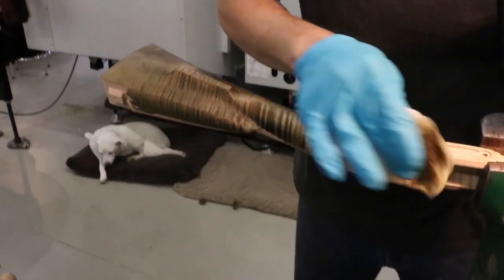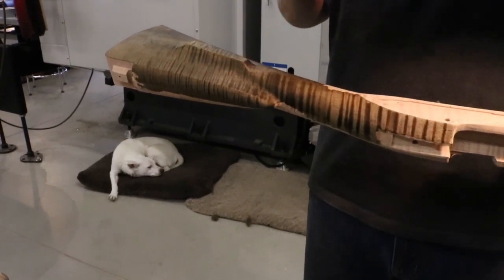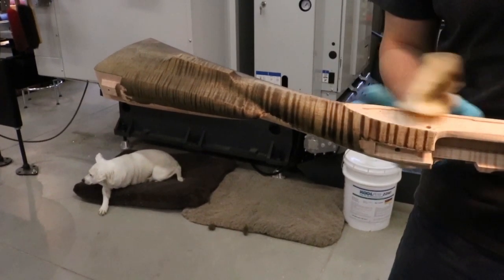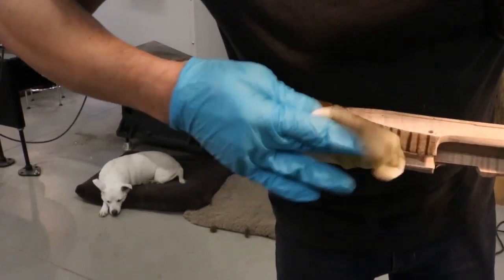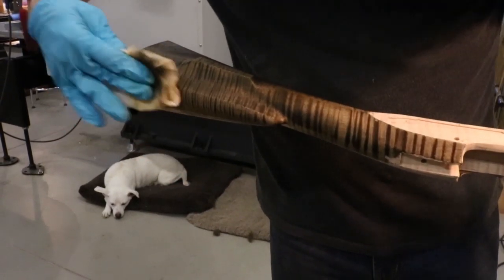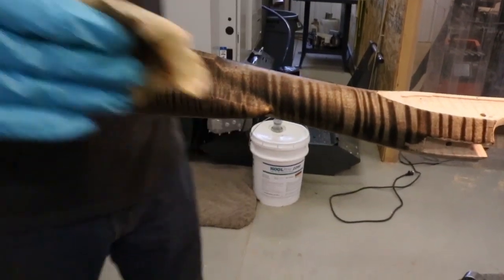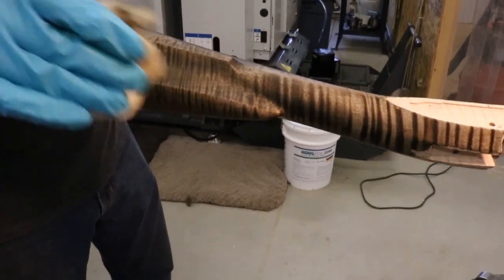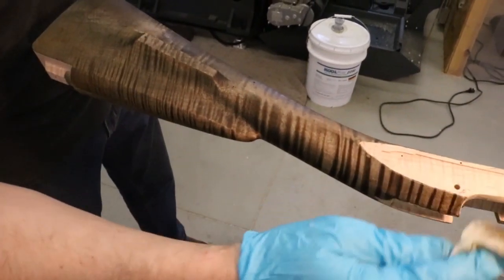Curly maple has a wavy grain, so what you're seeing is a flat surface that intersects the grain at different orientations. Some areas are end grain and some are more straight grain — that's really what curly maple is. In end grain regions, stain or water soaks in much more easily, but in flat grain regions it doesn't. We're going to take advantage of that with this process.